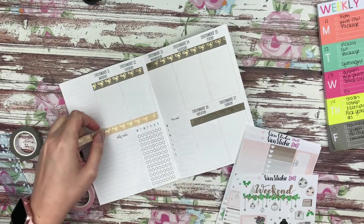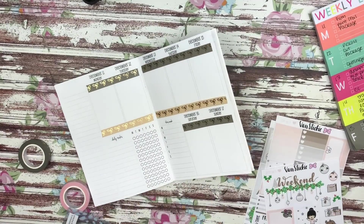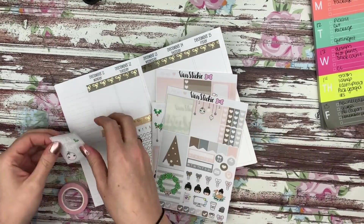I probably shouldn't have used as much washi as I did — I did the top row as well as the bottom row mainly because the colors matched so perfectly that I wanted to use it, but I ended up not having enough room to actually write down what I needed to do.